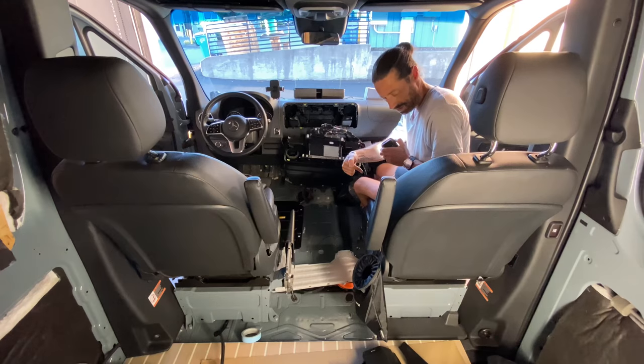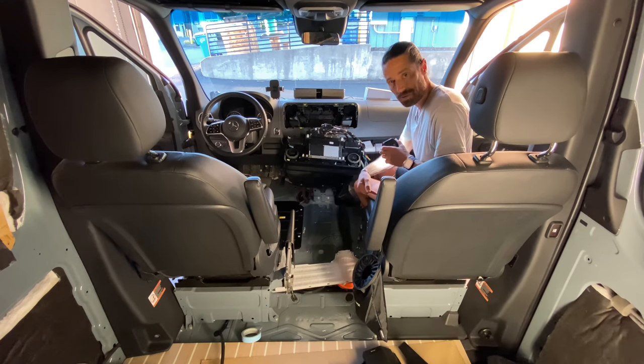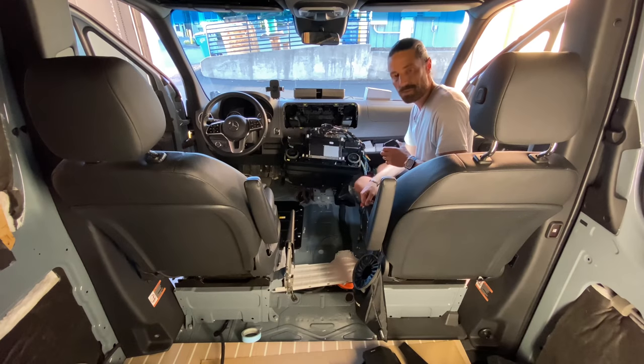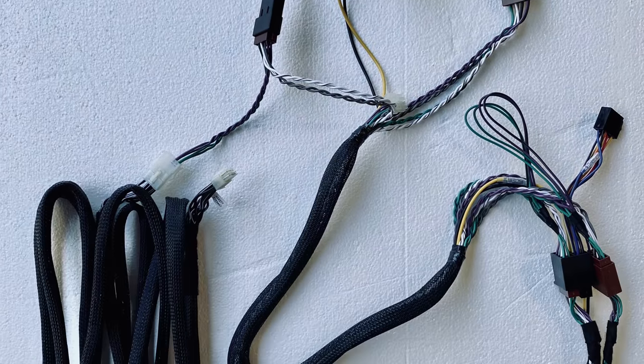Again, if you have space under your passenger seat because you didn't install an auxiliary battery there from the factory, you can fit the subwoofer under the passenger seat as well.